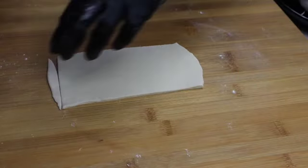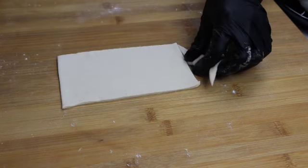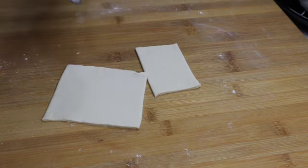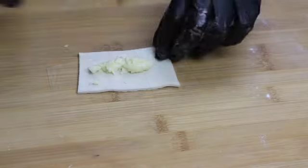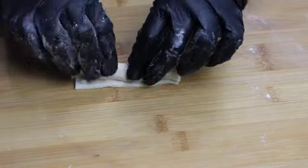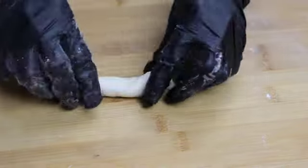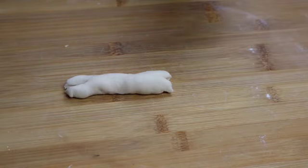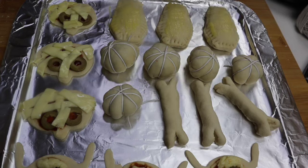Now for the bones, cut the sheet into rectangles. Add some mozzarella cheese, roll it up tightly, and tuck the edges. Now make a slit on both sides to get that bony effect. Before it goes to the oven, give it a nice egg wash or brush it up with some melted butter.